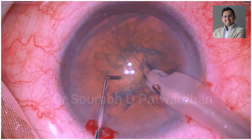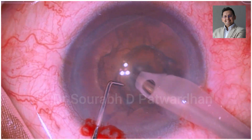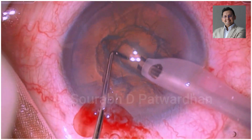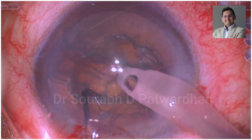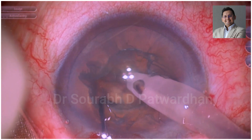This is the second case. You can see again that after doing the deep trench, I am going to position the tip of the chopper in a horizontal fashion and not in a vertical fashion. It is resting at the depth of the trench, and that is how it can divide even a soft cataract quite easily without causing any cheese wiring.